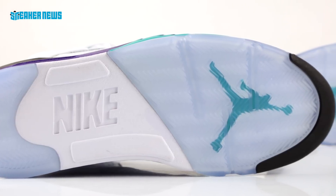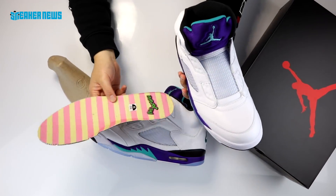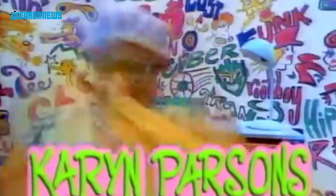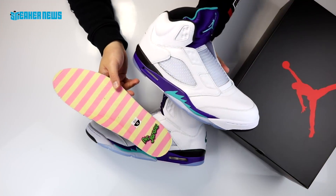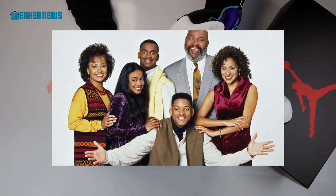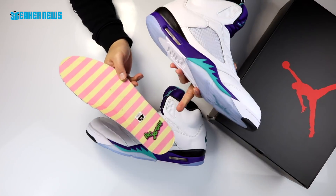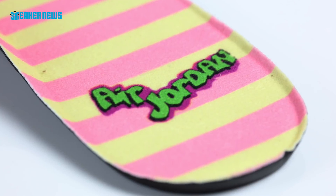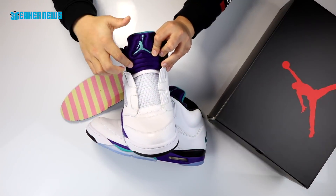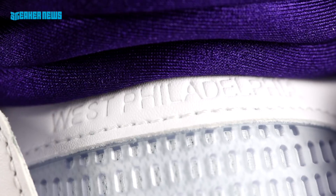To celebrate the Fresh Prince, there's a custom insole featuring pink and yellow bolt striping — a nod to the wild clothing Will Smith wears on the show. He's from West Philly, gets chased out by gang members, and ends up living with his affluent uncle, Uncle Phil — rest in peace Mr. Avery. The shoe also features the Air Jordan and Fresh Prince font. If you look closely at the tongue, you'll see the words 'West Philadelphia' etched into the fabric, a nod to where Will Smith's fictional character is from.